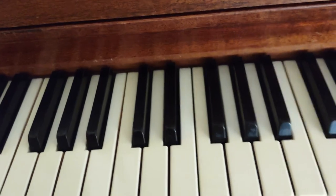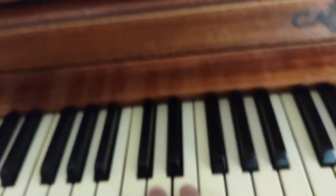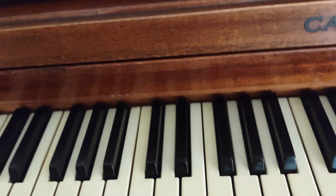That's awesome! Anyways, that is just a sample of what my piano sounds like now that it's tuned. Thank you for watching.